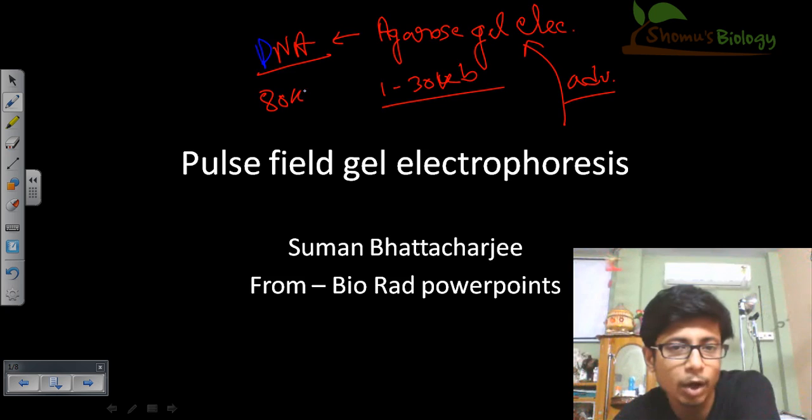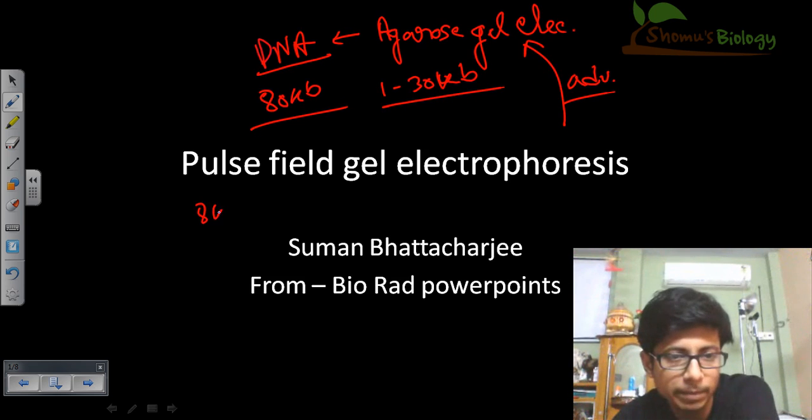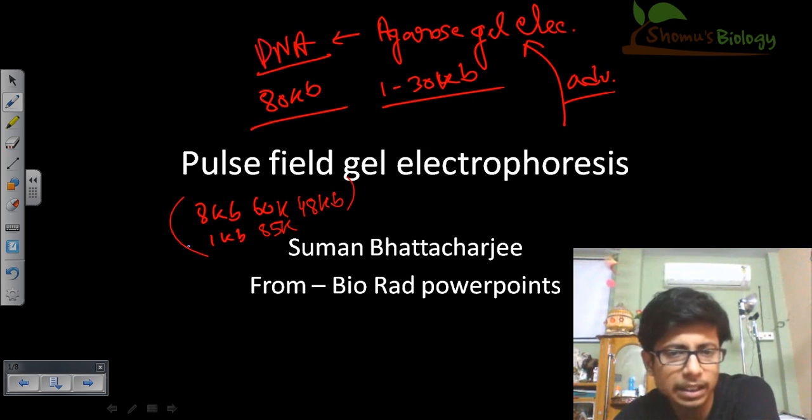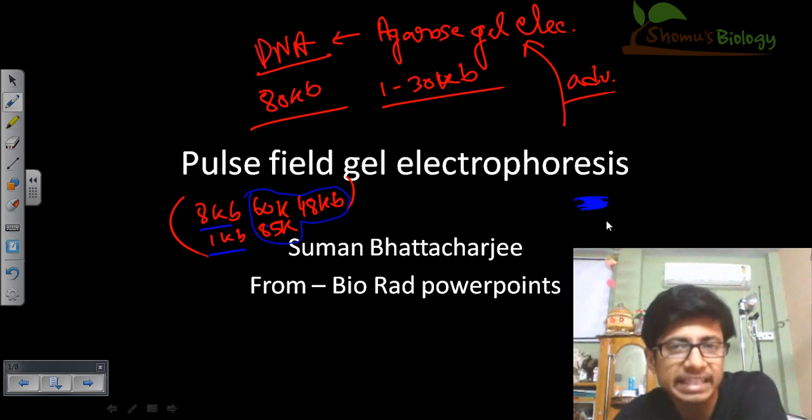What actually happens if you take DNA fragments of 80 KB or 45 to 50 KB long — the resolution is lost. If you have a mixture of fragments such as 8 KB, 1 KB, 60 KB, 85 KB, and 48 KB, when you run normal agarose gel electrophoresis, you can separate the 8 KB and 1 KB fragments, but all fragments over 40 or 45 KB — 60 KB, 80 KB, 48 KB, 85 KB — will not be separated at all. They will all remain together as a fuzzy band in the gel, because agarose gel is not good enough to separate larger DNA fragments with better resolution.